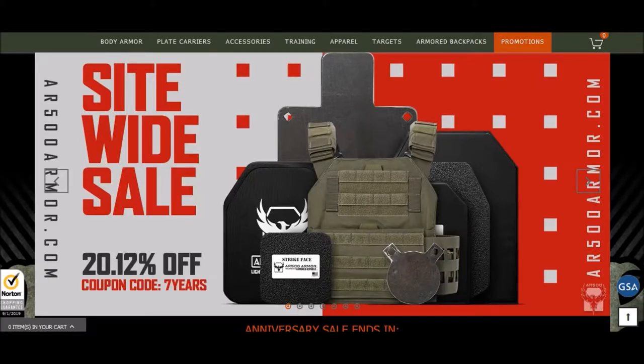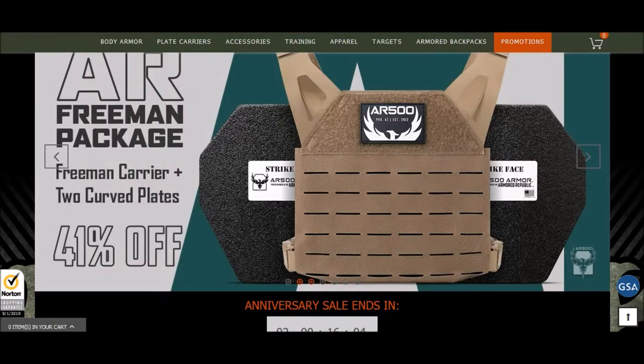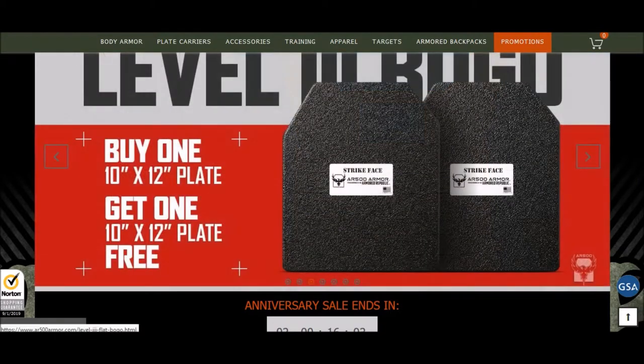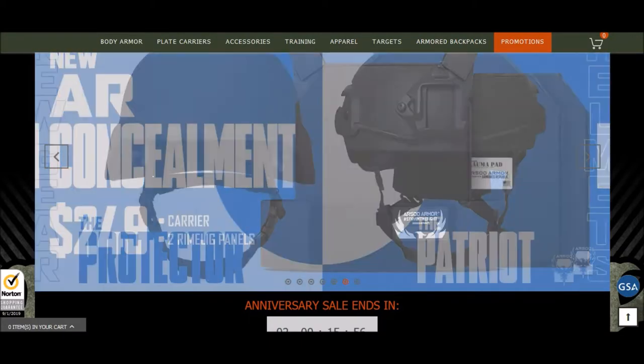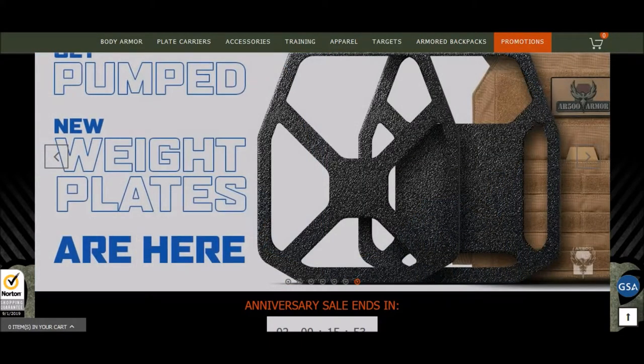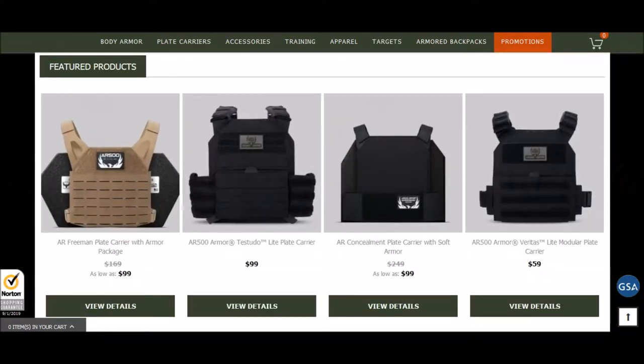Looking into body armor, there are some good deals going on right now. You do need to consider that there is legislation and proposals for legislation on September 9th when Congress gets back in session. They are proposing bans and restrictions on body armor that is level 3 or higher, including FBI background checks and other proposals. It's a good time to buy, and a lot of body armor manufacturers know that and are doing some really great deals right now.